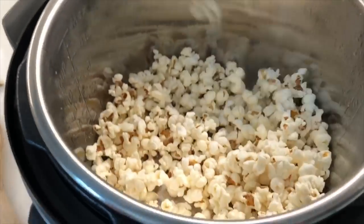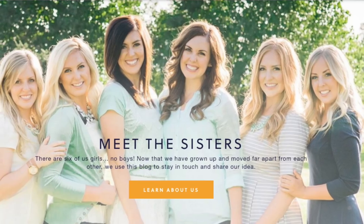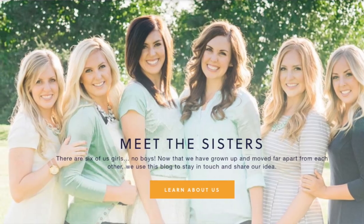Hey guys, welcome back to Six Sister Stuff. Today I'm making popcorn right inside of my Instant Pot. I'm Kristen, the second sister from SixSisterStuff.com, and I've been getting a lot of comments asking how to make popcorn in your Instant Pot. So I had never done it before, so I thought I'd give it a try.